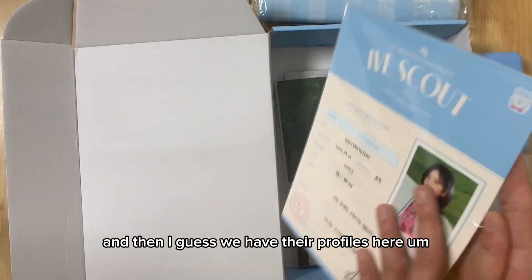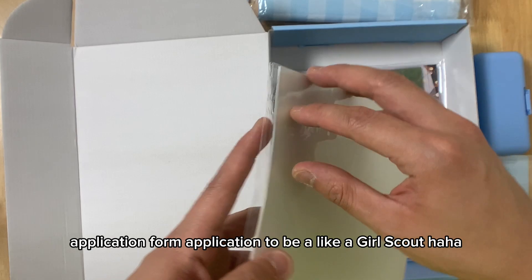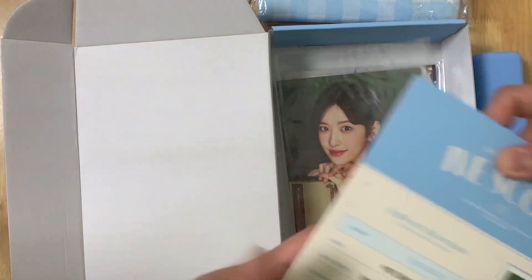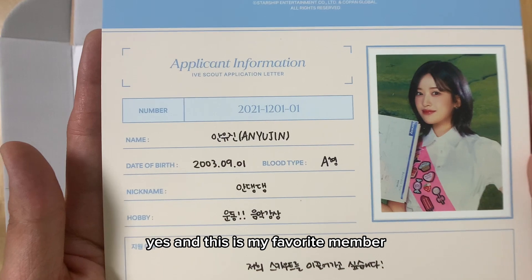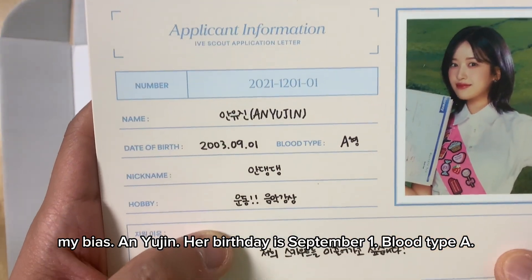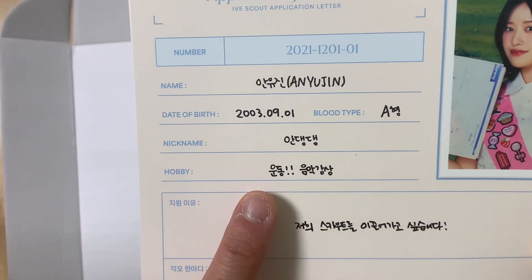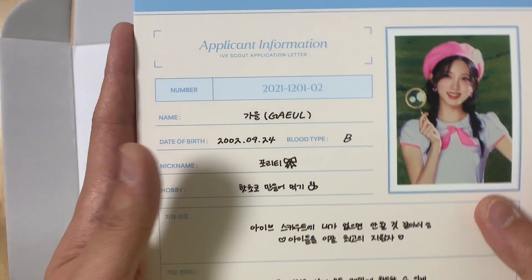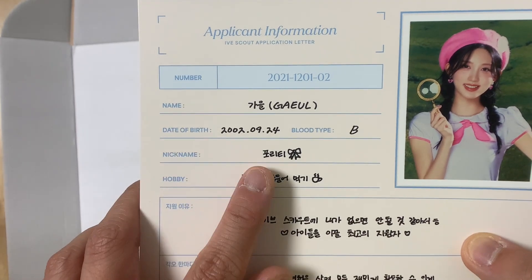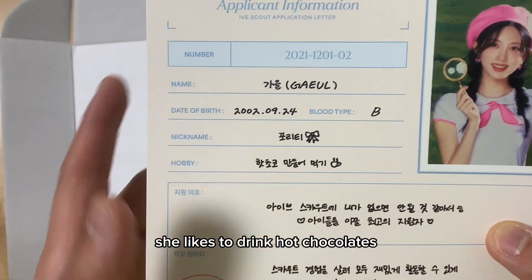And I guess we have their profiles here. Look at this — an application form. Application to be like a girl scout. And this is my favorite member, my bias, An Yujin. Her birthday is September 1st, blood type A. Her nickname is An Deng Deng. She wants to exercise a lot. This is Gael — September 24, type B. Her nickname is Puriti. She likes to drink hot chocolates.